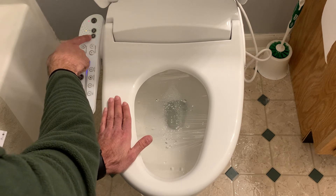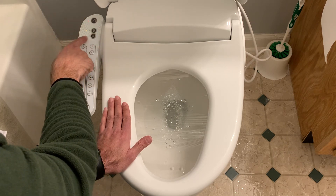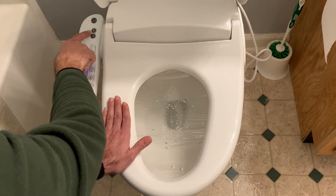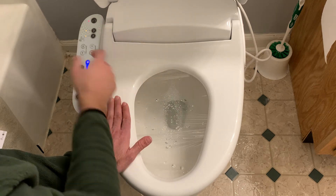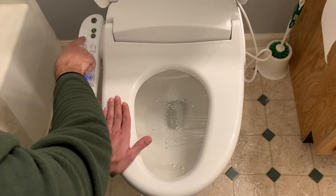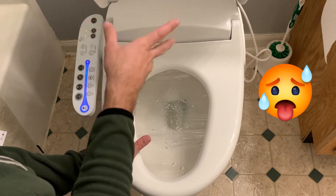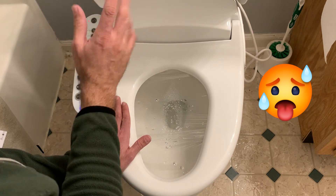Back here you have a seat temperature button with four settings — zero, which is room temperature, and then one, two, and three, with three being the hottest. Same thing with the water temperature — room temperature or heated settings one, two, and three. I keep both my seat temperature and water temperature on setting one because beyond the first setting it gets really, really quite warm — too warm for me to go any higher.